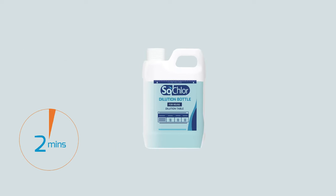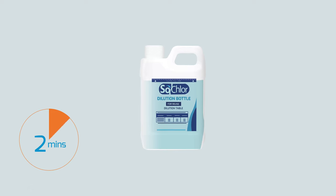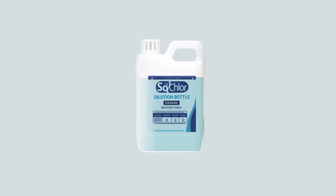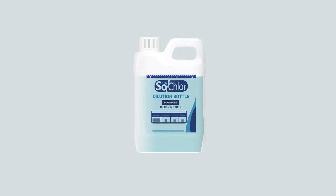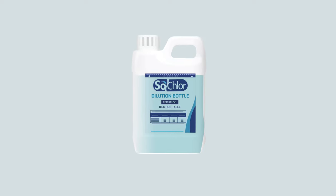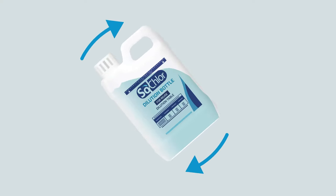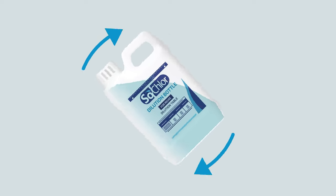Tablets should dissolve in 3 to 4 minutes. To aid dilution, place the lid on the diluter. Do not tighten, and gently swirl the diluter until the tablets are fully dissolved. Do not shake. Once the tablets are fully dissolved, tighten the lid and gently invert the diluter twice to ensure the solution is mixed.